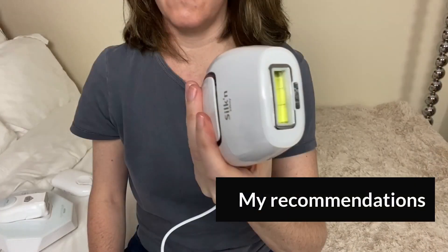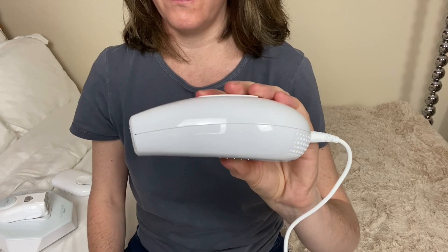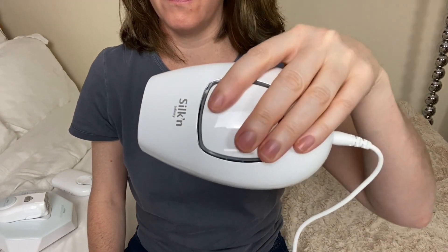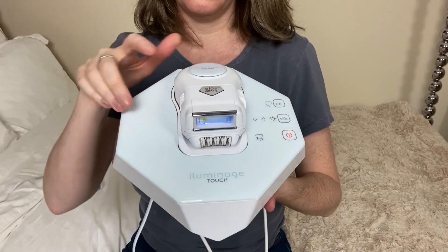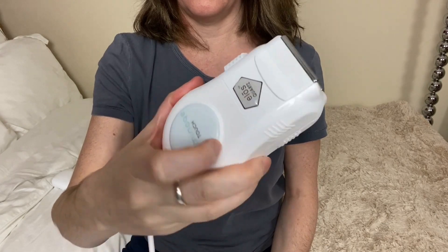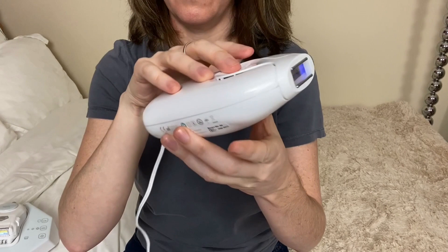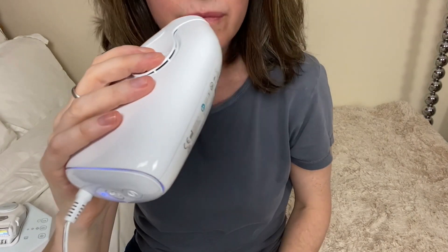I recommend the Infinity for large and small body areas because it gives loads of flashes, sessions are fast, and in the UK it's one of the most affordable IPL devices you can buy. The Illuminati Touch is also good for large and small body areas, but the flashes won't last as long and sessions are time-consuming on large areas. I recommend the Illuminati Precise Touch for just small areas because the flash window is small — it's a particularly fine choice for facial hair removal as it works on grey hairs and you can pluck before sessions as well as shave. You can learn more in the Precise Touch review.